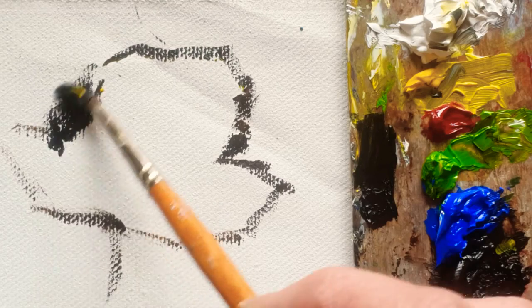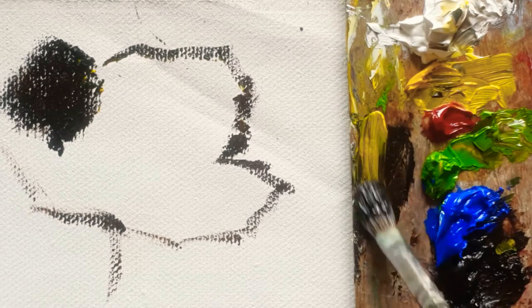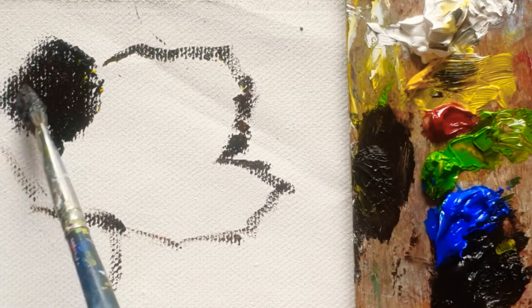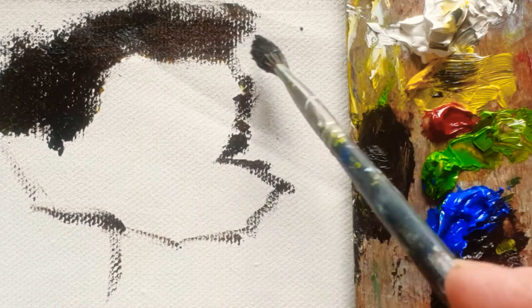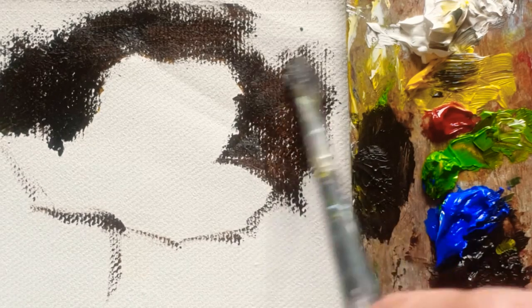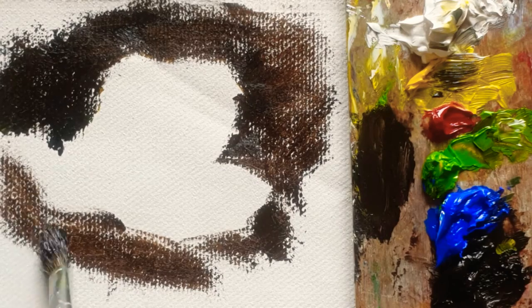This is the background. I just want to change to another brush which is bigger than the small brush. I don't use any medium for now, because sometimes when I'm doing the wet-on-wet technique, which I normally use, if I use linseed oil or turpentine then it's very slippery. So I'd rather just use the color only. So let's quickly do the background now.